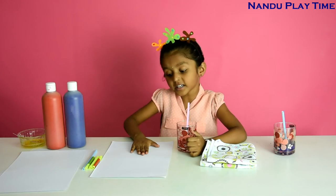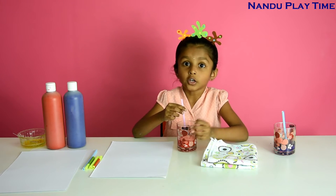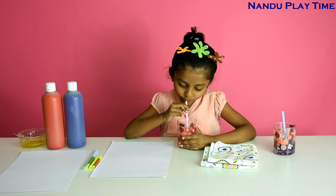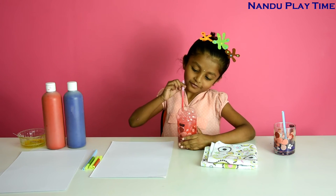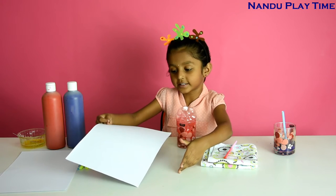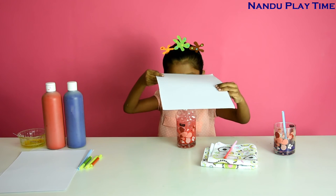Now I am running with my sheet. So now let's blow bubbles. It is not in the light. Oh, it is. Wow. Now let's take the sheet and put it on the glass — there is starting a little bit.